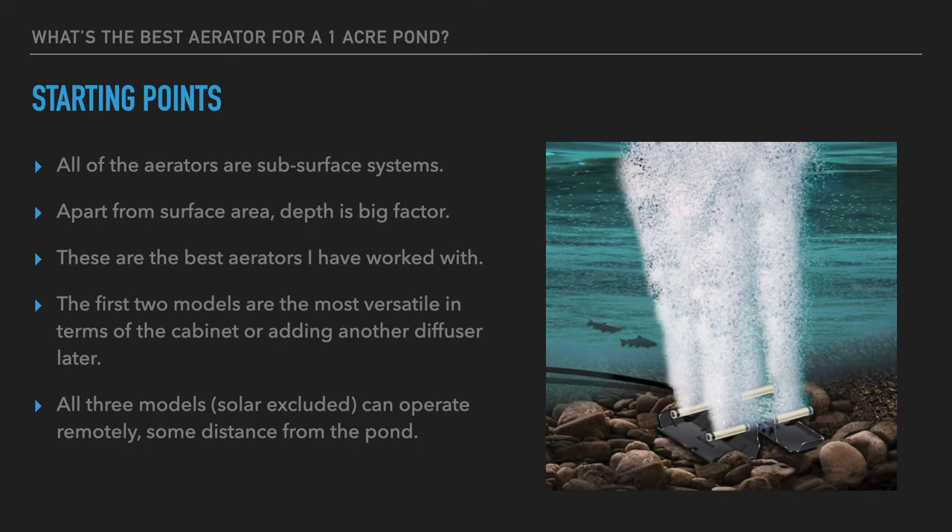All of the aerators we're going to cover today are subsurface-based, diffused aeration systems where fine particulate air bubbles are released at the bottom of the pond. You use a land-based pump to drive air to those diffusers, and this creates an extremely efficient and effective way to increase oxygenation and circulation in a pond.